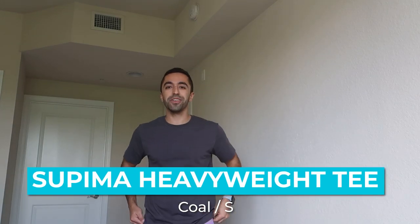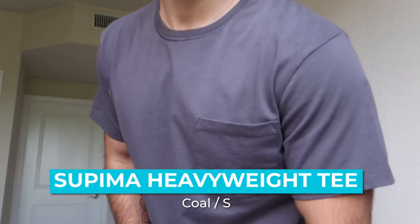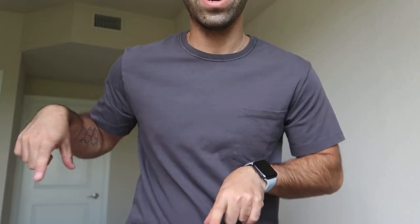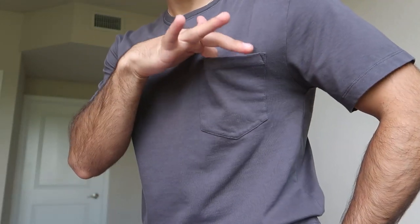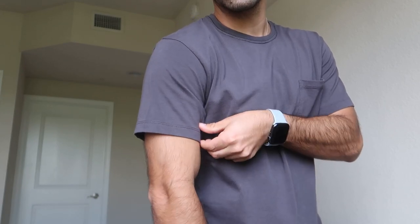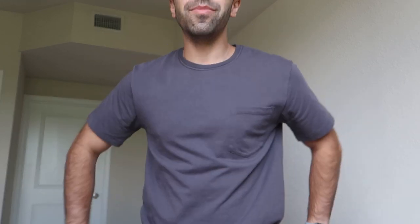On to the tees — this is the Soupima cotton tee. I love the color gray so I'm really digging this. It's giving charcoal. I love the pocket right here, it's so cute. The fit is just right — not super tight, not super loose. You can see from the arms it's nice. It keeps a very good fit where you can see some muscle but it's not overly tight. Yeah, this gives cool vibes, I like this color.